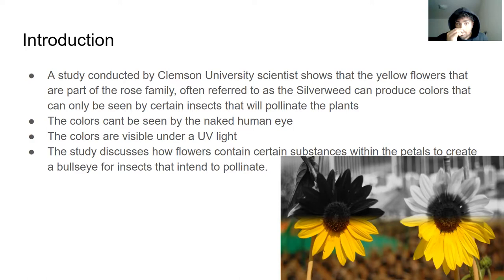The silverweed can produce colors that only certain insects can see — the insects that will pollinate the plants. The study discusses how certain substances within the petals create a kind of bullseye formation on the surface of the flower, intended to let pollinating insects know where to go.